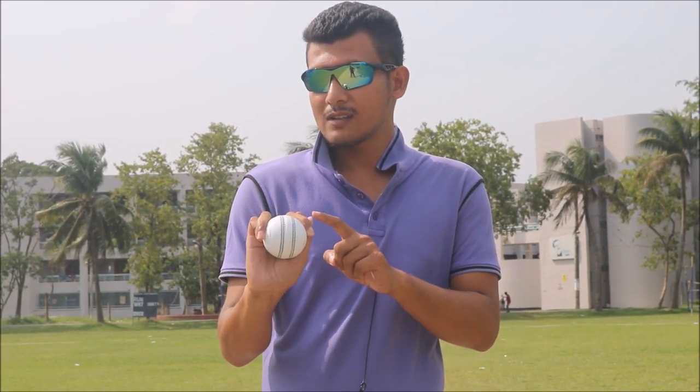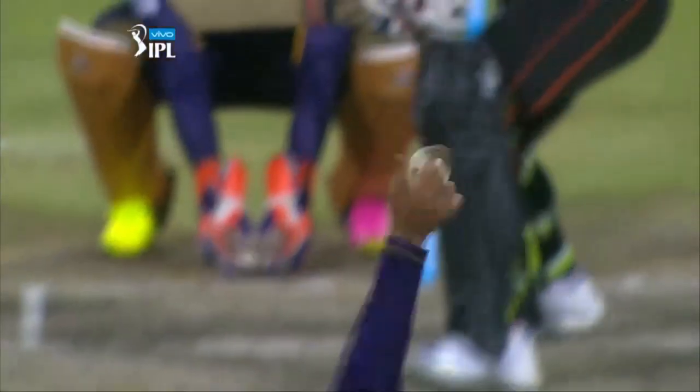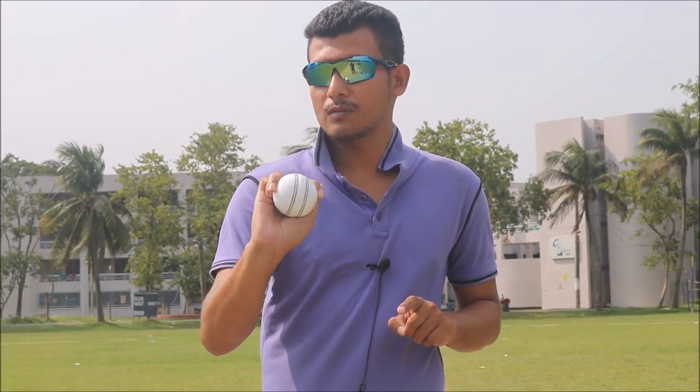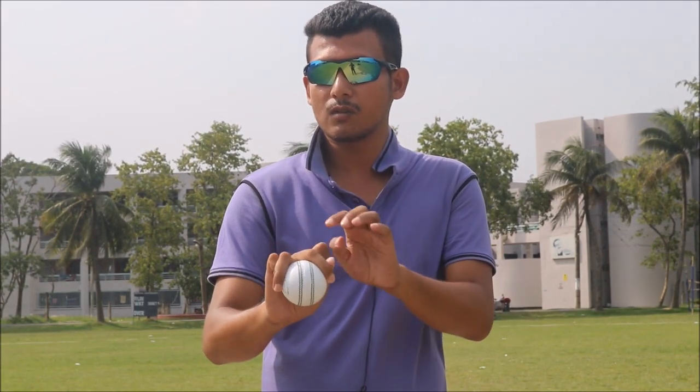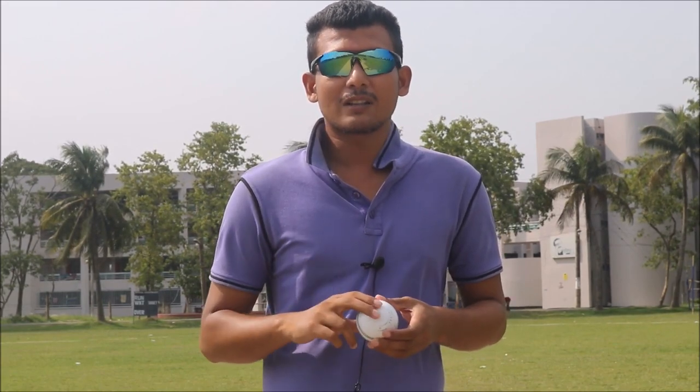This is my complete off-spin grip of Sunil Narine. As you can see, every finger is being used for gripping this delivery. For the release, there is no difference from a standard off-spin delivery — you release the ball using these two fingers, and you will feel that these two fingers also come in handy for releasing this delivery.